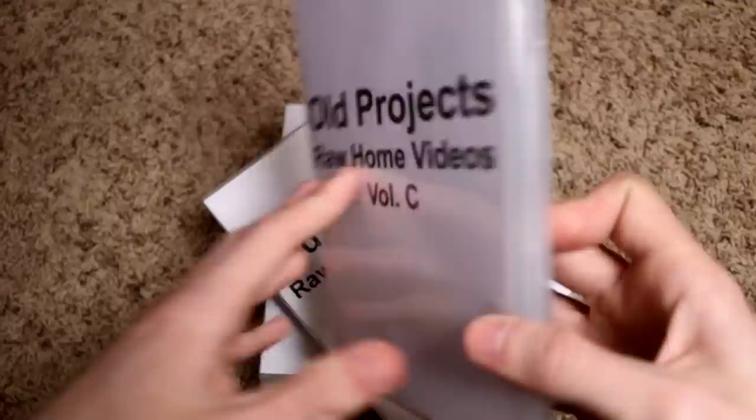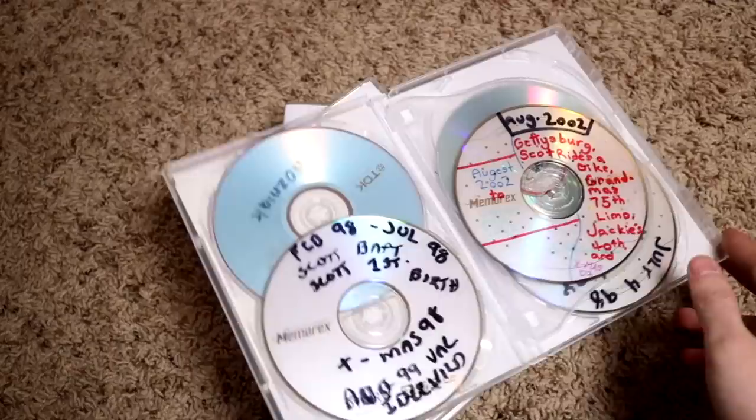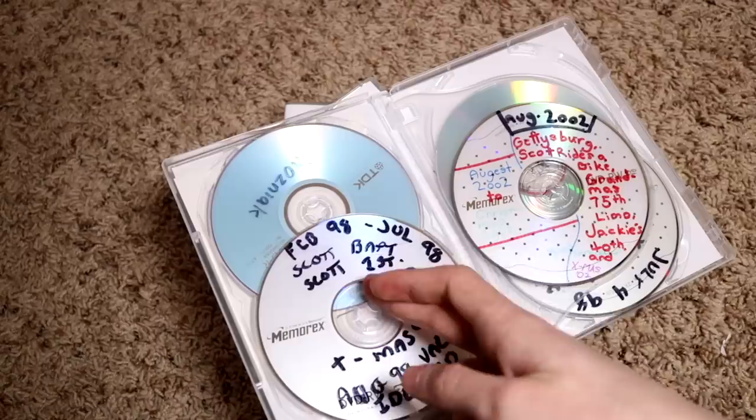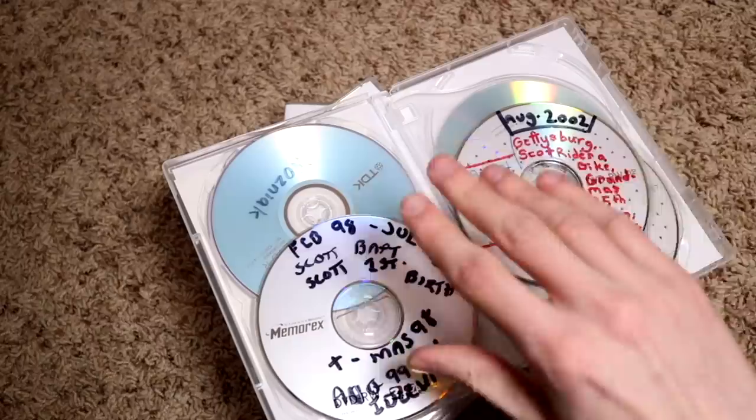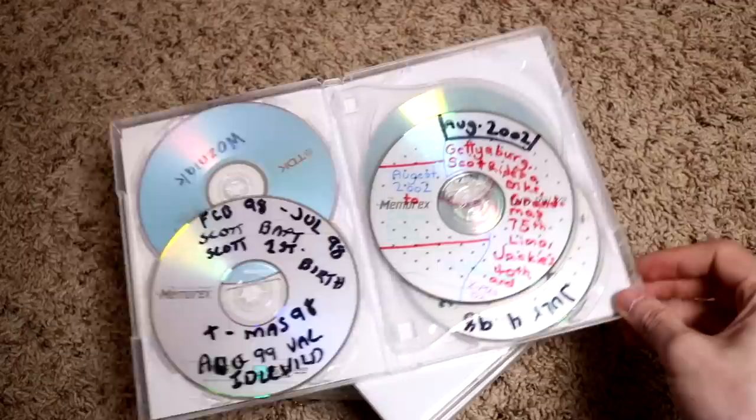For example, as you can see there's 'Scott baptism' and 'Scott's first birth.' This is February '98 to July '98. I ripped these to my computer and made it so the baptism would be one file, the first birth another file, Christmas '98 its own file — so if you want to see specific things it would be a lot easier.